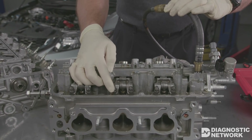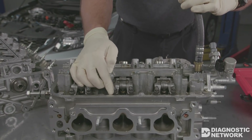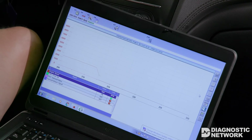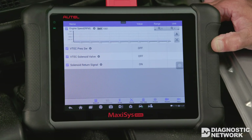If rocker arms are locked when they should be unlocked or vice versa, there is a mechanical problem in that rocker arm. The Honda Diagnostic System, or equivalent scan tool, allows for VTEC diagnostic data to be monitored. You can monitor VTEC commands and sensor data. During a test drive, the VTEC solenoid command should switch from off to on, and the VTEC pressure switch should change state with it.